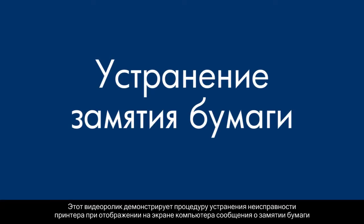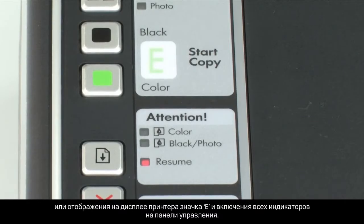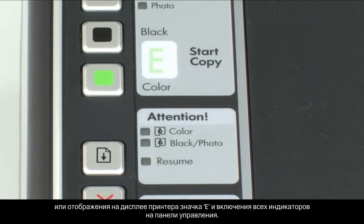This video explains how to fix your printer when you have a paper jam error message on your computer, or your printer has an E displayed with a flashing resume light on the control panel.